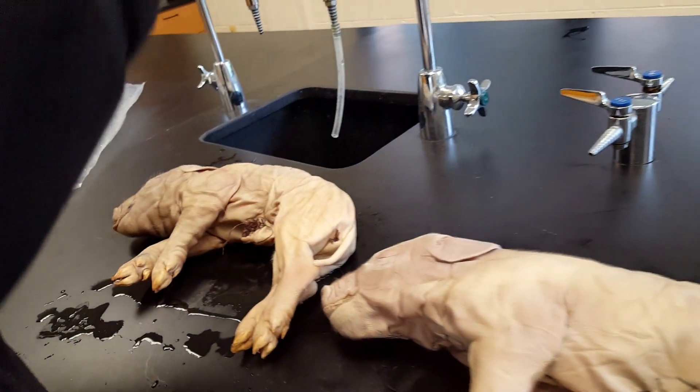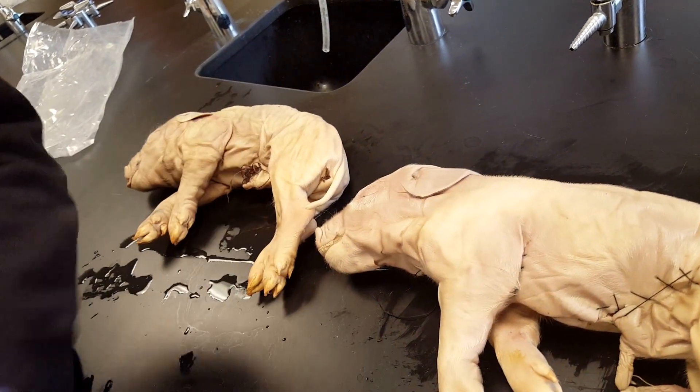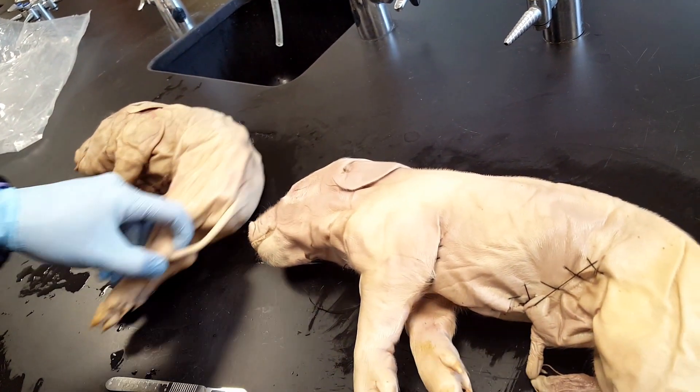We are going to dissect our pigs. First thing you're going to do is determine whether it is male or female. There are a few different ways you can do that.